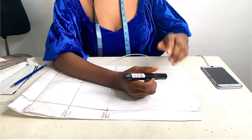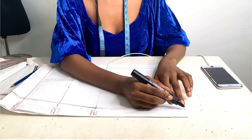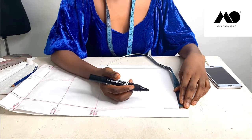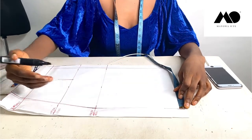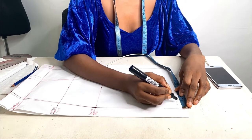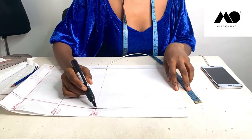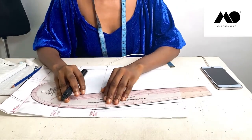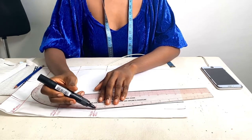Come right to the hem of your skirt and go in between one to one and a half inches to make your skirt pencil-shaped. You measure that in — one inch, one and a quarter, or one and a half, whichever you want. For me I'm going to use one and a quarter inches, mark that, then connect it back to the hip level. Use your French curve to blend this part so you don't have a sharp end.